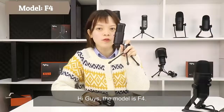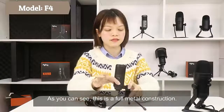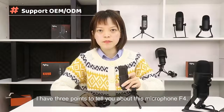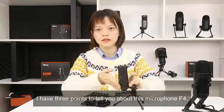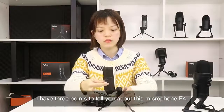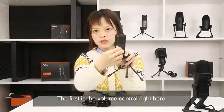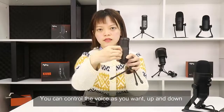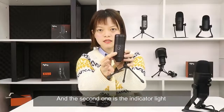The model is F4, as you can see — this is a full metal construction. I have three points to tell you about this microphone. The first is the volume control right here; when you're recording, you can control the voice up and down. The second one is the indicator light.